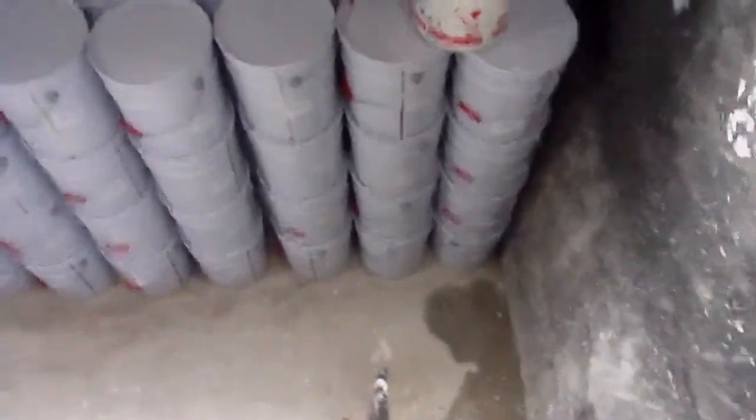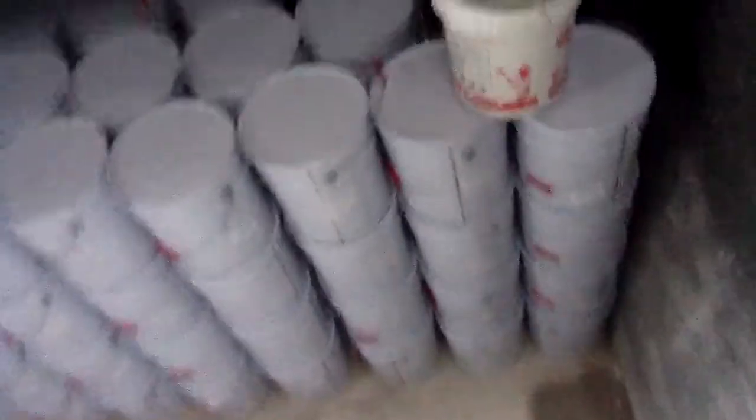Each 20-foot container can hold around 1,000 barrels.